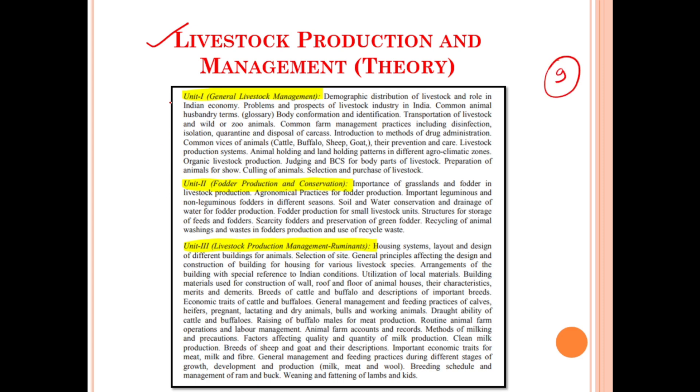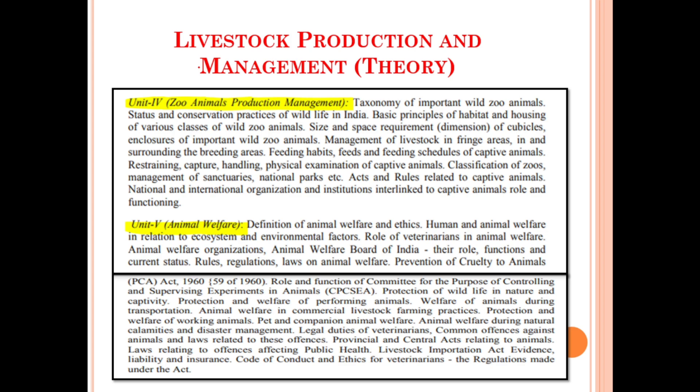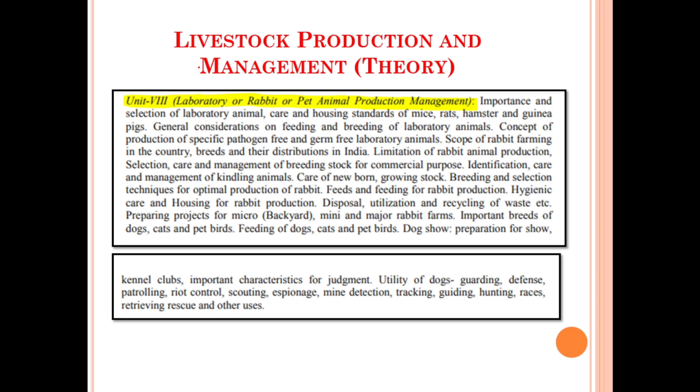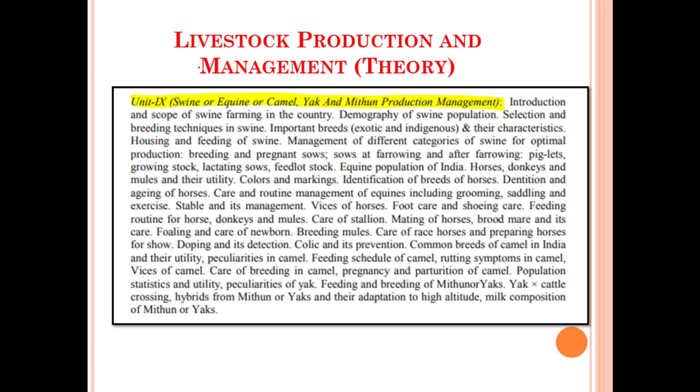Moving on, let's discuss about the syllabus for the Livestock Production and Management theory portion. Under this we have a total of nine units. Unit number one deals with general livestock management. Unit number two covers fodder production and conservation. Unit number three covers livestock production and management for ruminants. Unit number four covers zoo animal production management. Unit number five covers animal welfare. Unit number six covers poultry production and management. Unit number seven covers diversified poultry production and hatchery management. Unit number eight covers laboratory, rabbit, or pet animal production management. Unit number nine covers swine, equine, camel, yak, and mithun production and management.